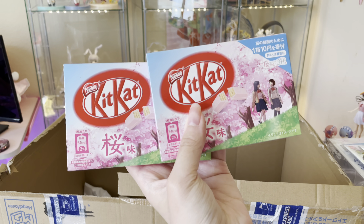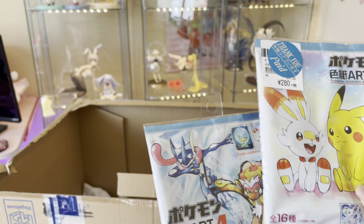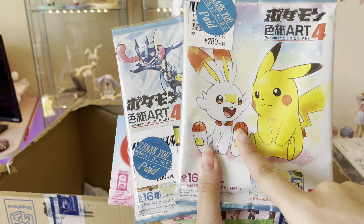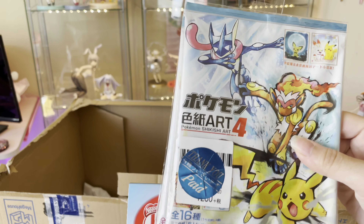Strawberry Kit Kats, which I'm a pretty big fan of. And then some — I don't really know what these are, but they're something Pokemon and they're cute. There's Scorbunny and then Pikachu, and then Pichu. That's cute.